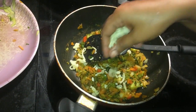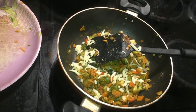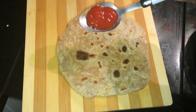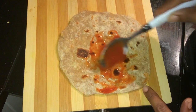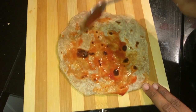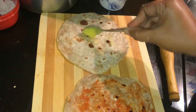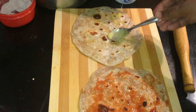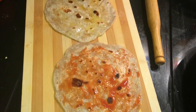Then mix it well. Mozzarella cheese is optional, so I'm going to pour it. Now let's roll the chapati. This is a tomato sauce — this is optional. I'm going to put it in the chapati, in the sauce. This is optional. If you eat healthy, it's not necessary. You can roll it in the sauce.